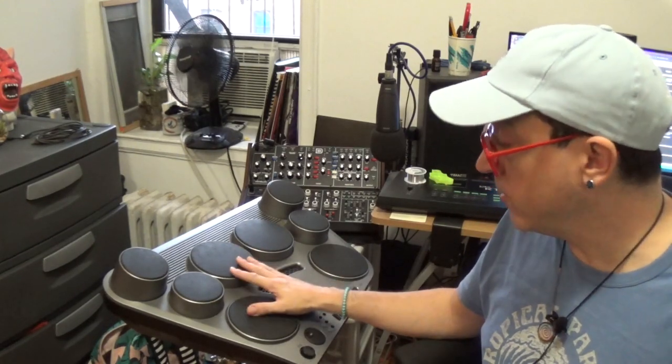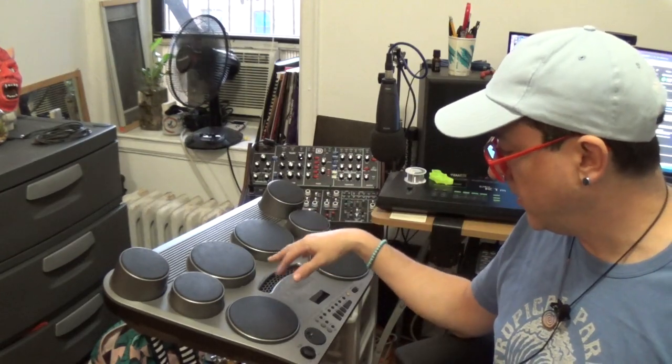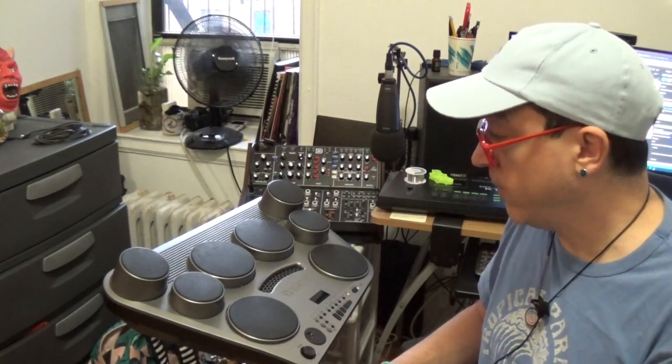There are 50 internal preset kits and it does allow you to customize your own kits — I think you can save 5 or 10. The sounds are not incredible, but they're not that bad either. They're pretty usable for practice, and even for light gigging — if you just wanted something simple to take to a cover gig — this drum set actually could work.